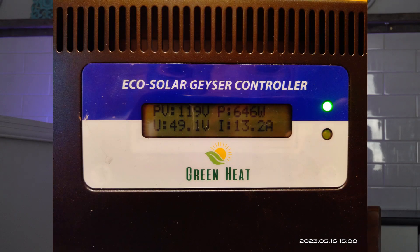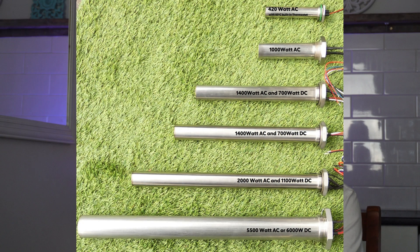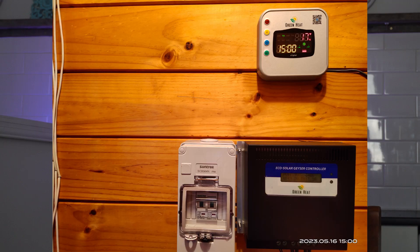Today I'm chatting with David from Green Heat. He's got a system that takes DC power from your solar panels on the roof and converts that directly into a DC signal fed into a special element inserted into your hot water cylinder. This means you can use DC power directly to heat your hot water. It also has an intelligent controller that switches on AC power when needed to top up heating, and can set the time of day to use cheaper power.